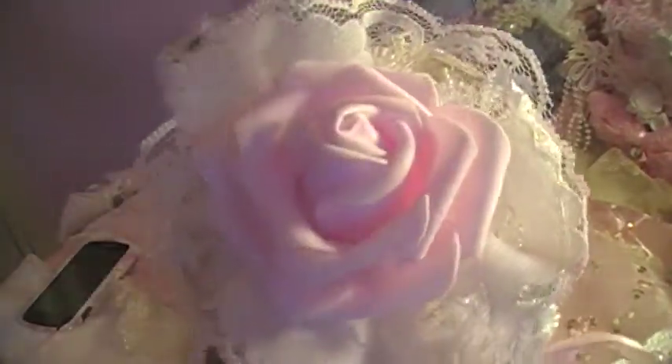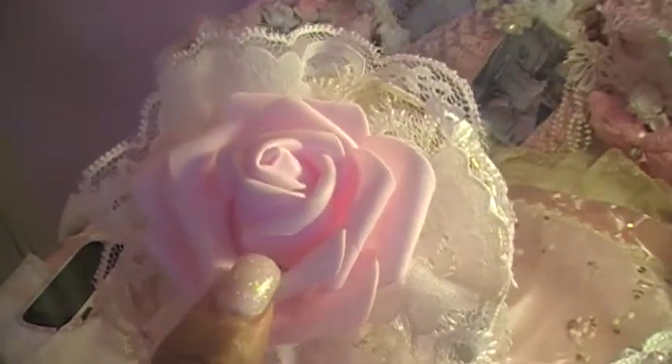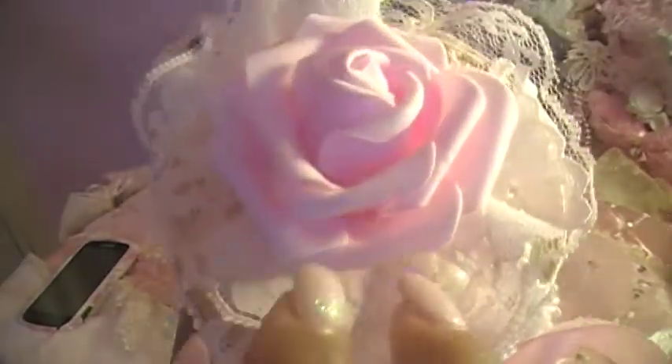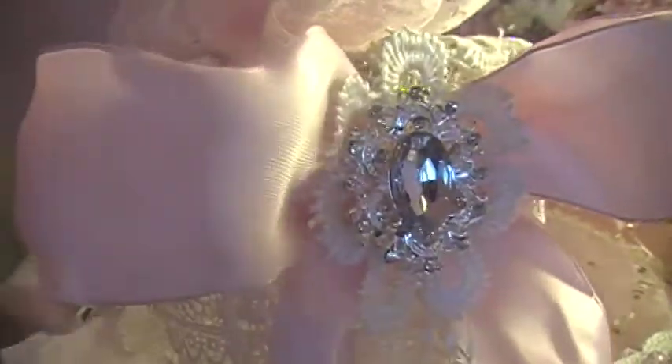There you go, and look how pretty that is! Oh my god, I love these roses, they're so cute. This is so pretty. I decided to do a running stitch flower, and then I just went to town and decorated this with beautiful lace — another gorgeous lace — all from the store. And I love this bling right here, isn't it beautiful?